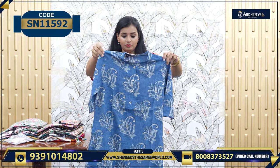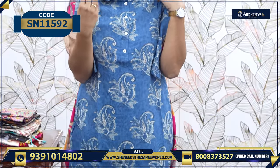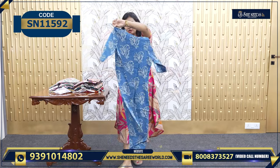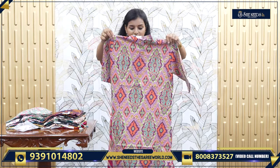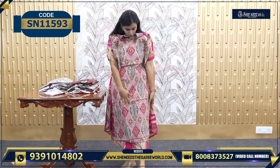This is 450 again. Here we have an indigo print — I love this print, it is a very nice print. So this is beautiful. Another nice kurthi, this is also 450. Frock models are 840, and kurthi models are in the 450 range.